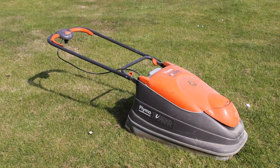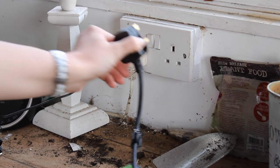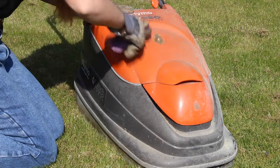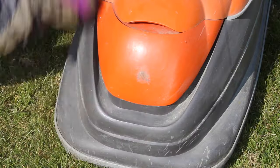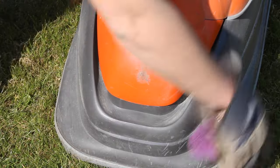First, let's start with electric lawnmowers. Before you start cleaning, just make sure that your lawnmower cable is safely unplugged and detached from your mower. First, you're going to want to get rid of any caked-on dirt and grass from the body of your lawnmower. Using a stiff dry brush, scrub away any dirt and grass from the mower's exterior and housing cover.